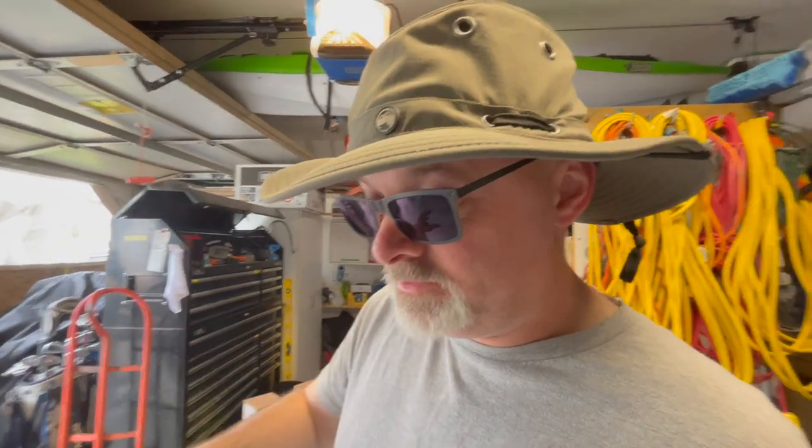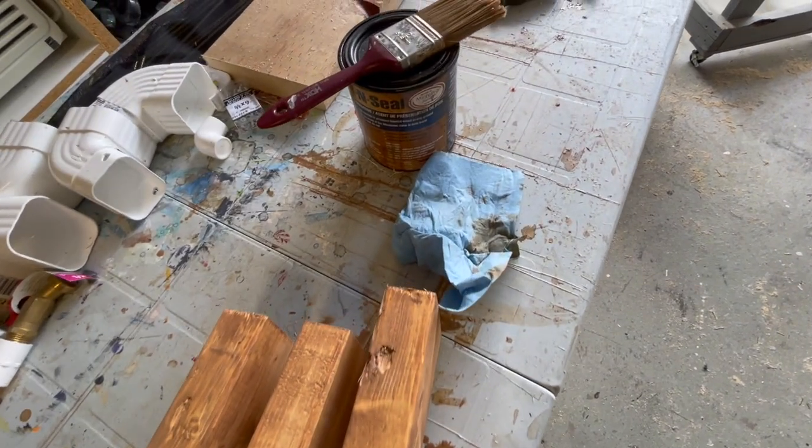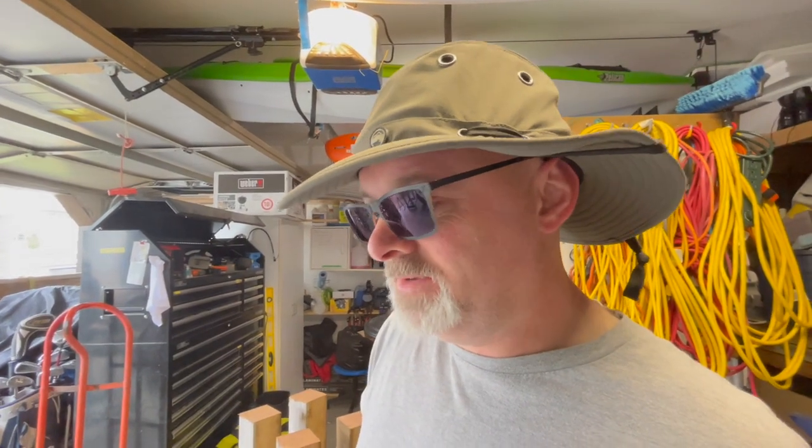Using non-pressure treated wood outside is a bit questionable, but it's all I've got right now, so I've covered it in as much sealant as I can to make it last a little bit longer. And realistically, it's not structural, so if I have to replace it next year or the year after, so be it.